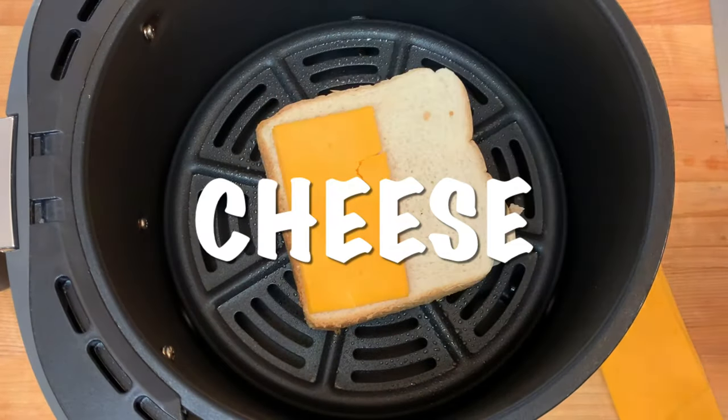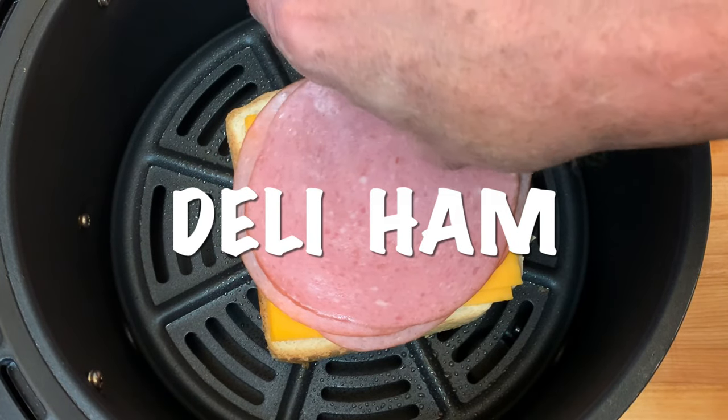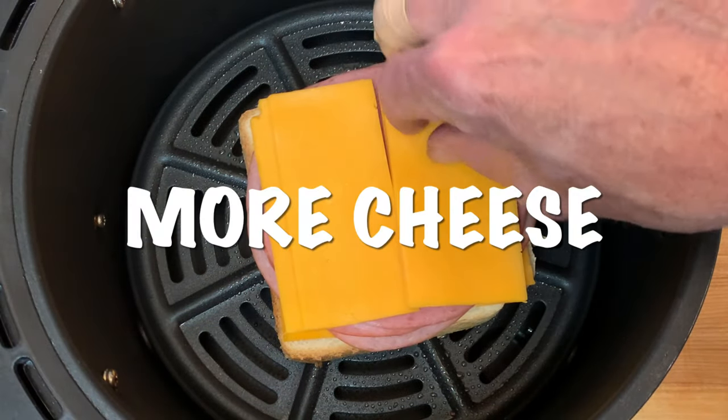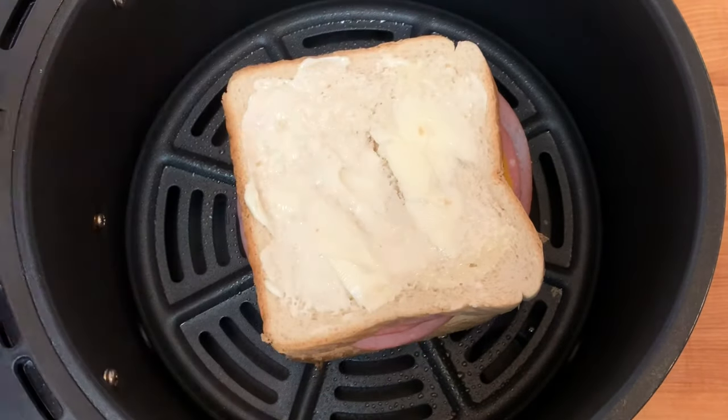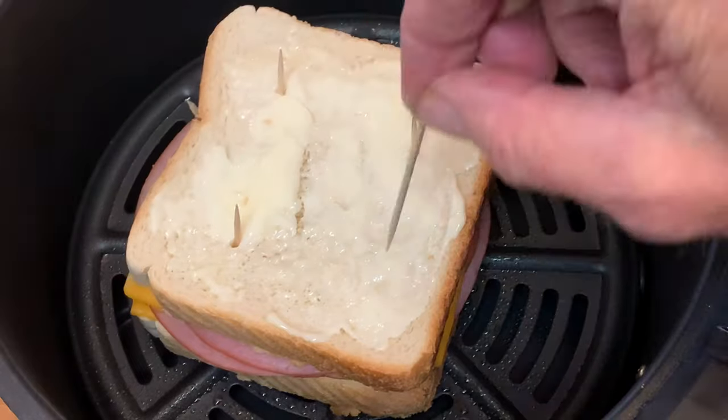Top with cheese, then place your deli ham on top of the cheese, followed by more cheese. Place your other piece of bread butter side up, and secure it with toothpicks so your bread doesn't fly around in the air fryer.